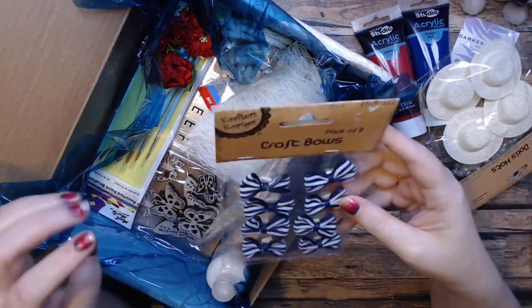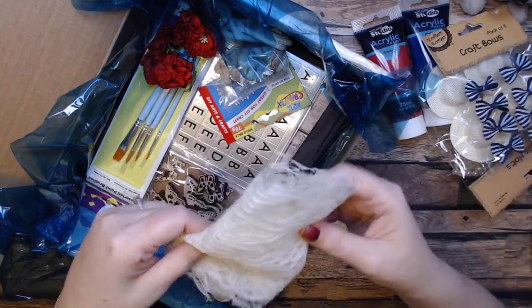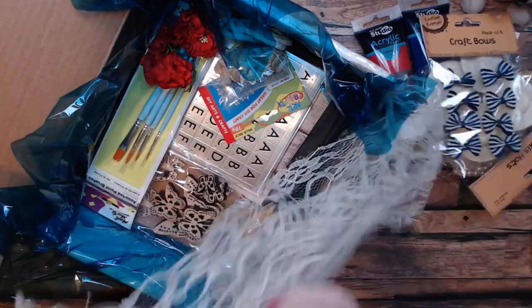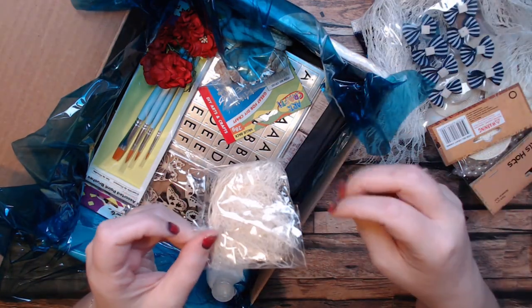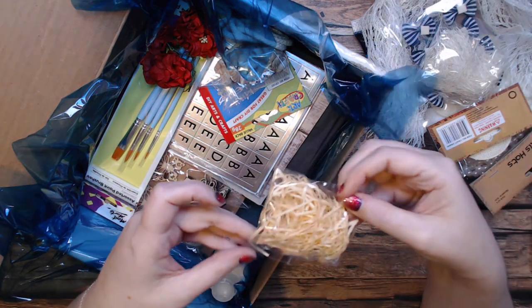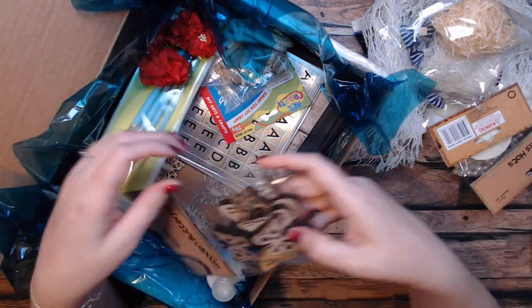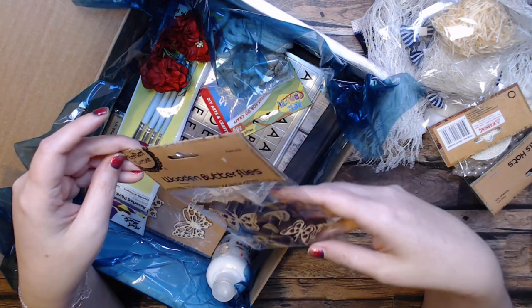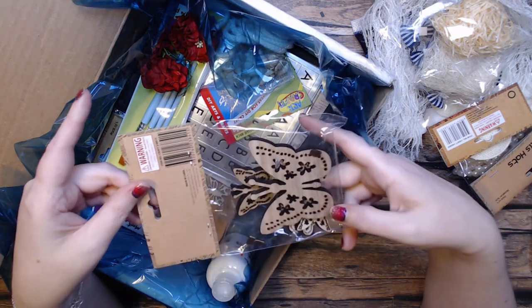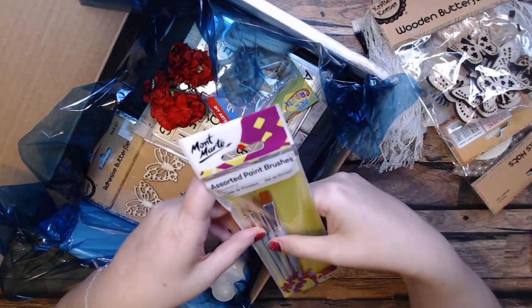Some beach hats, some pretty bows, some pretty lace — very pretty lace — some of that nesting material, almost like the kind of grass you put in Easter baskets. Oh, these are gorgeous wooden butterflies from Crafter's Corner — look how thick those are!